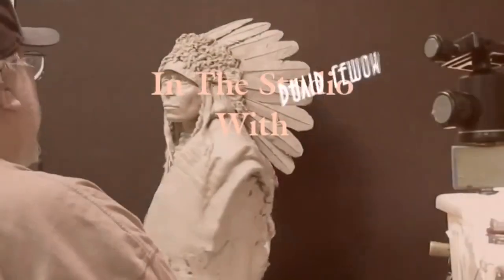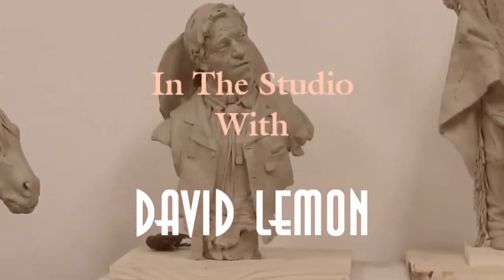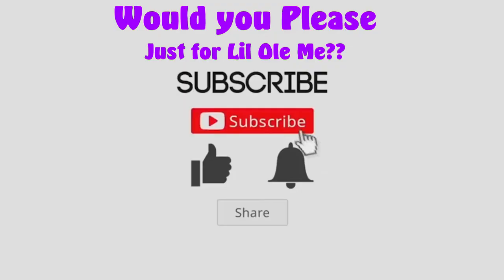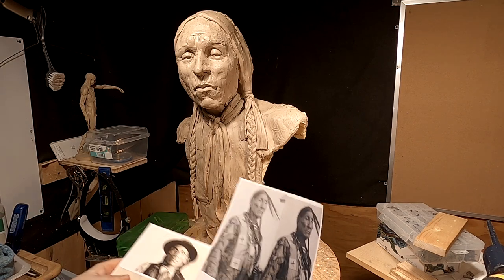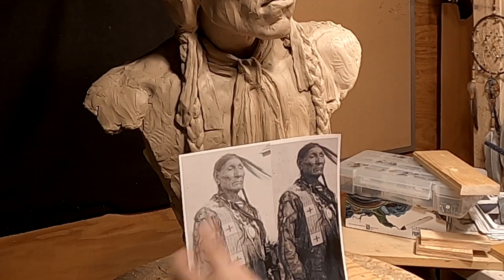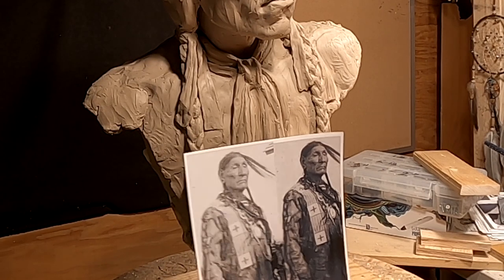Time to play with some clay. I went online and got some more photographs of Chief Henry Roman Nose. This one shows a different cut hair and feather arrangement, and I also like the beaded shirt he's got on — this leather hair shirt.